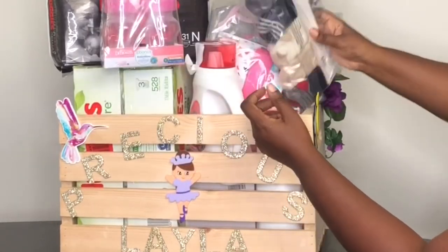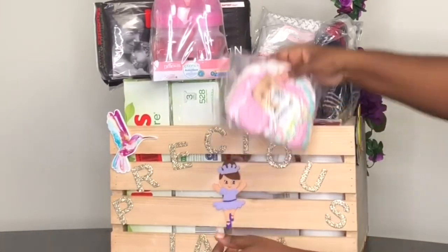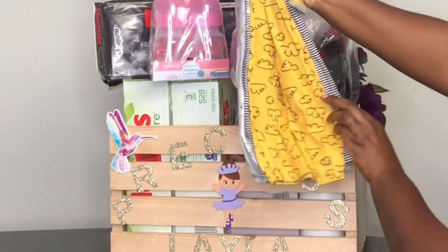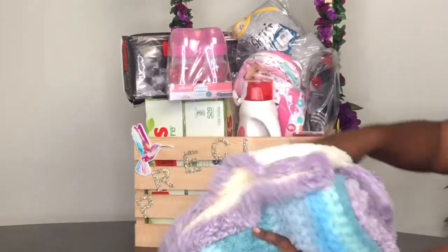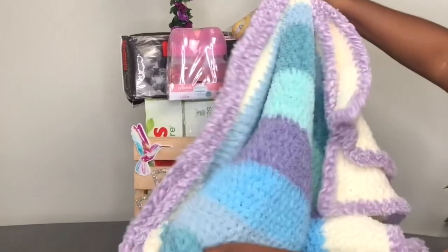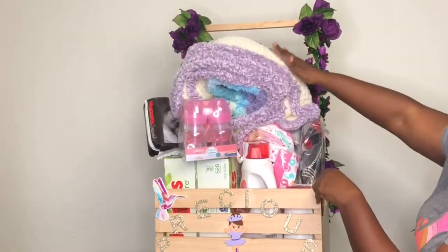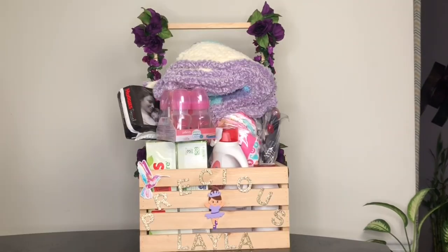I didn't get newborn socks because I figured my baby was going to have big feet — and I was right, glad I didn't! I also crocheted her a blanket, because every time I'm pregnant or someone close to me has a baby I crochet them one. If you want a tutorial on that let me know. Comment below if you have any questions, thumbs up the video, and we'll do this again next time!